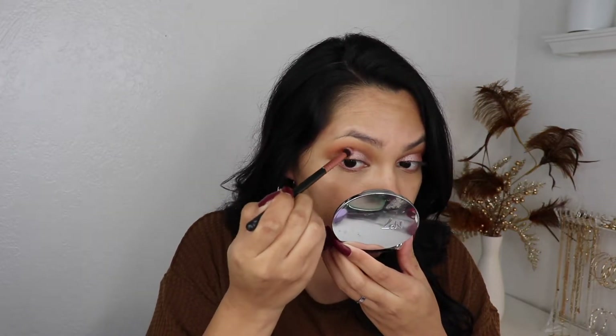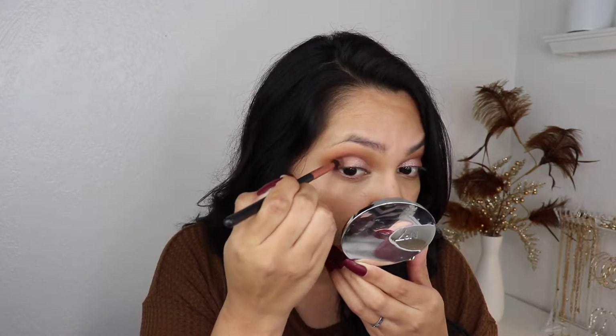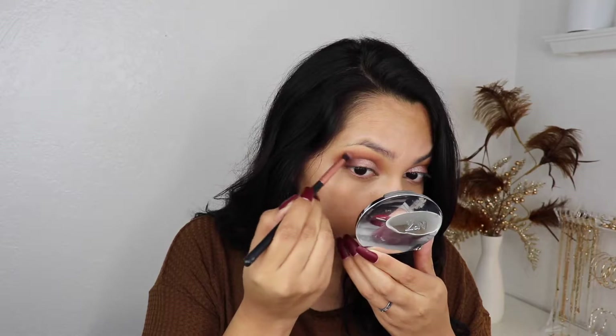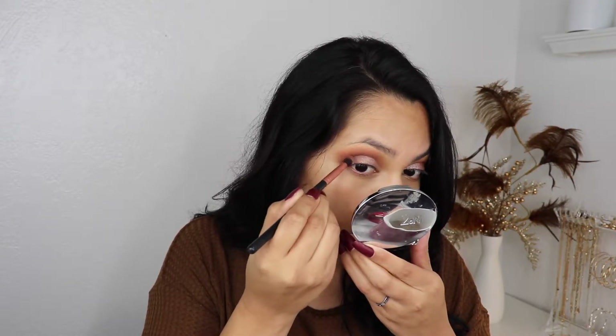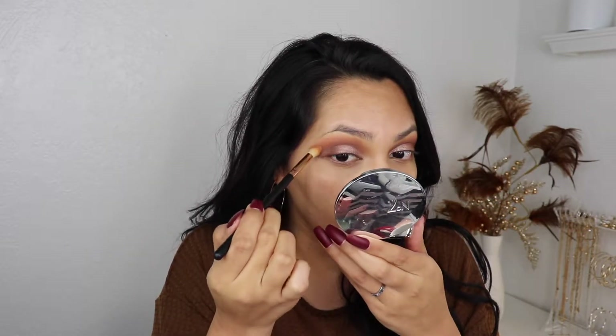I'm gonna grab it and put it on the other lid. I'm only gonna use the shimmer from that palette. I'm gonna go in with a more buffed brush and pick up 1988 very lightly — this palette is very pigmented — and I'm just gonna focus that at the end. A little bit more of that 1988 color and I'm just gonna pack it right in. Then I'm going in with another brush just to kind of blend it all together. This was the first brush I used to apply New Yorka.